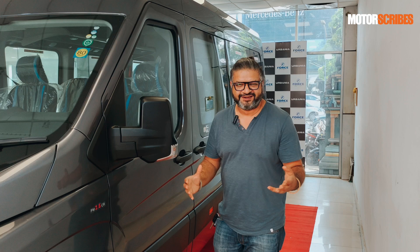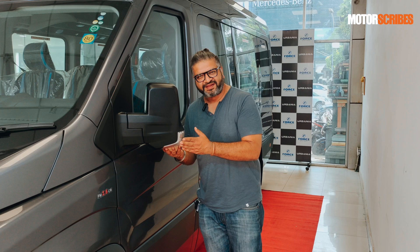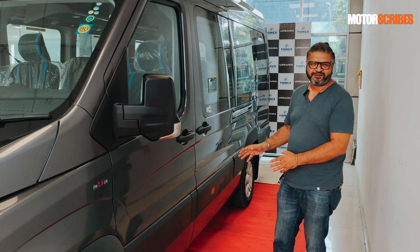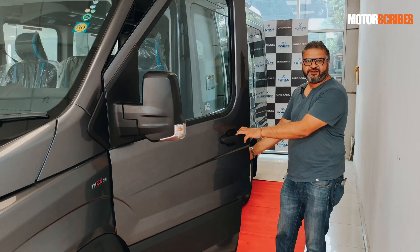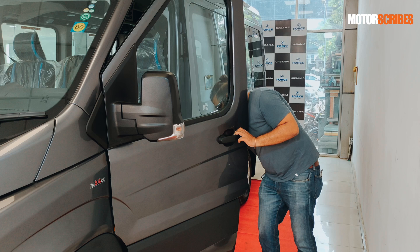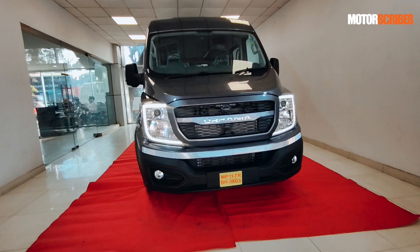Before I get into the Urbania and tell you all about the interiors, I'm going to tell you about a couple of really world-class elements. One being these nicely integrated indicators on the ORVMs, and the second being this novel way of getting to the fuel tank. You have to open the passenger side door and slip this down — that's where you get access to the fuel. When you shut the door, there's no way to access this path. So that is some smart, easy engineering and it just keeps things safe.